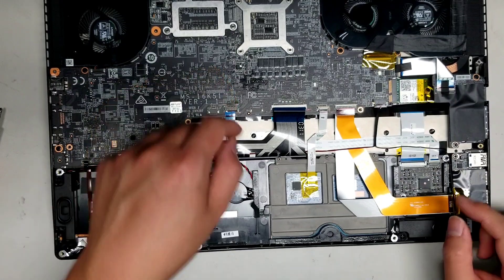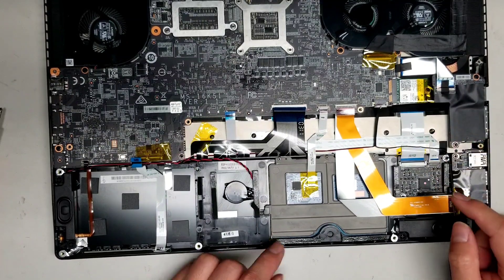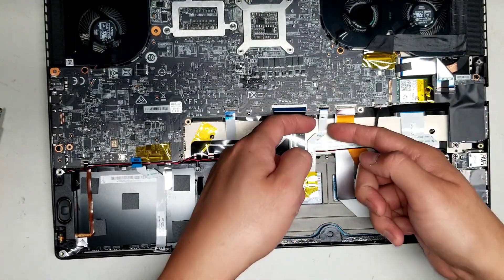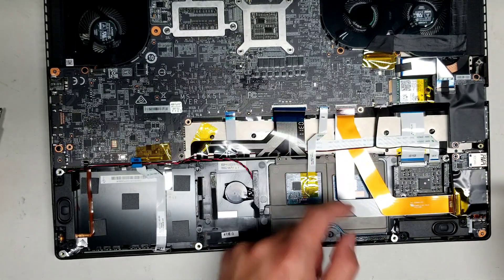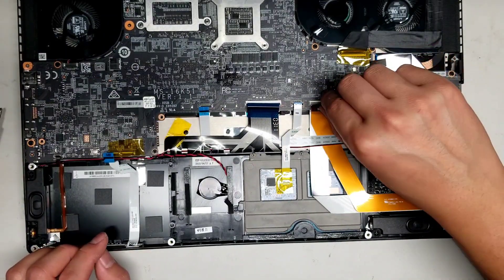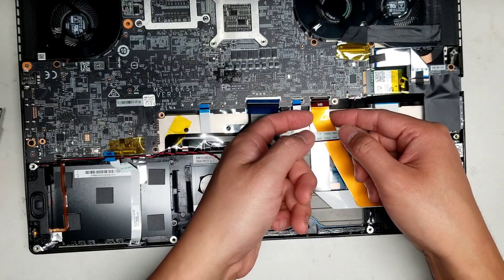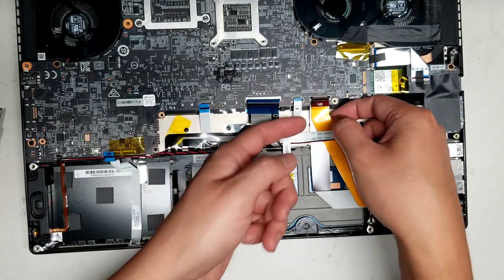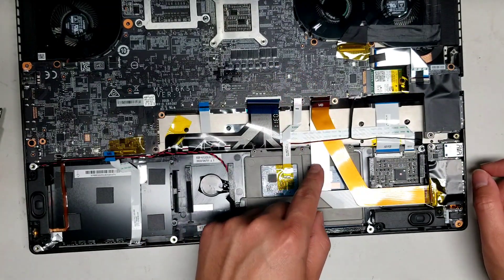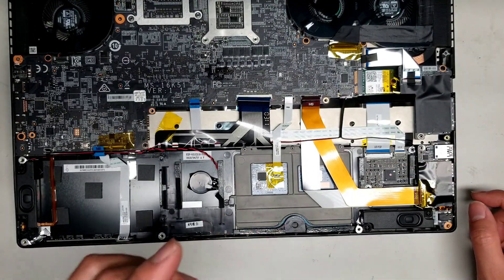This cable is for this board here which connects to part of the keyboard. The keyboard actually has two connectors: one connector here and one connector here. Then you have the trackpad cable here. This board on the side with the three USB 3 ports and the audio jacks also has two connectors — one is here and the other connector goes underneath the motherboard.